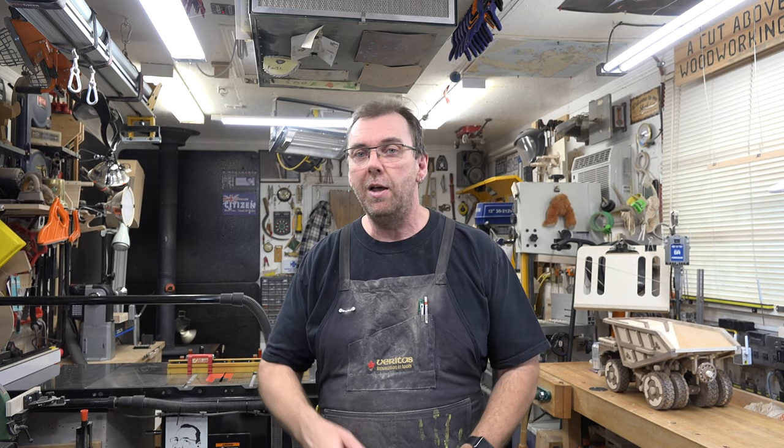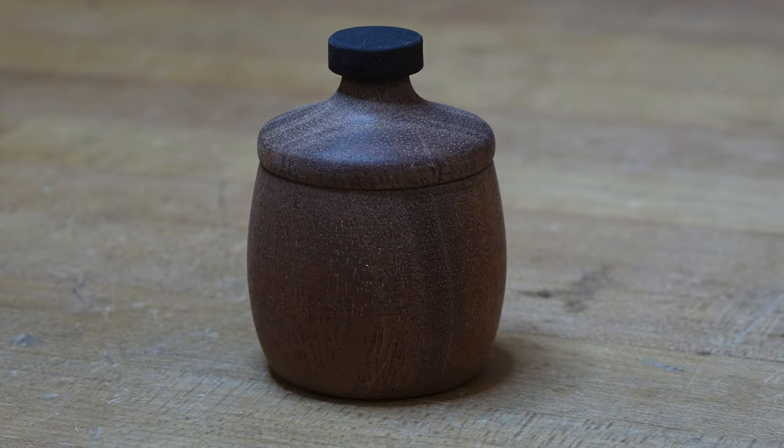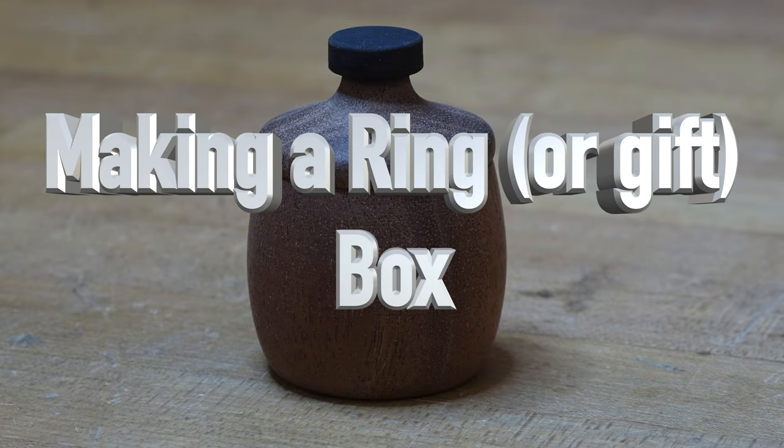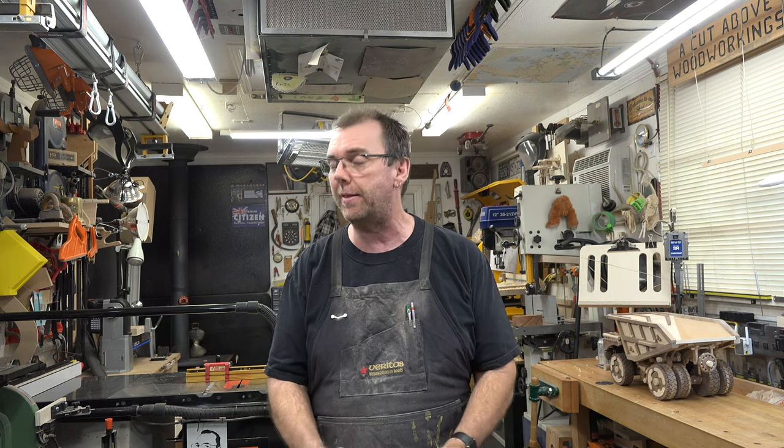Hey there guys, welcome back. On this week's show we're making a miniature ring box. Now I say it's a ring box but really it could be used for any small item — a little treasure box, a little gift box. Let's say you were giving someone a pendant for Christmas or a chain or something like that. This could be a new variation on a gift box. They're simple to make, I'm going to show you how to do it.